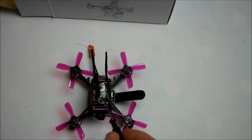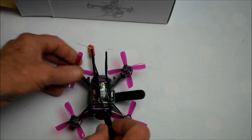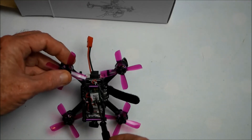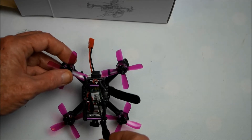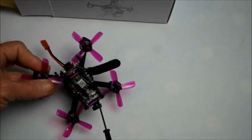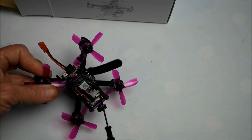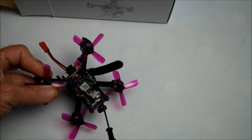This also comes with an FrSky XM+ receiver, which has a range of approximately 1.5 kilometers — really quite far for this size of craft. There's a little button for the camera to change band and frequency, and it has 40 channels.